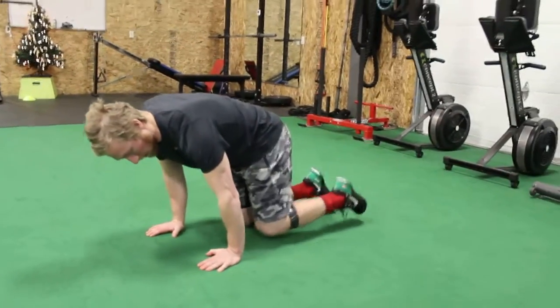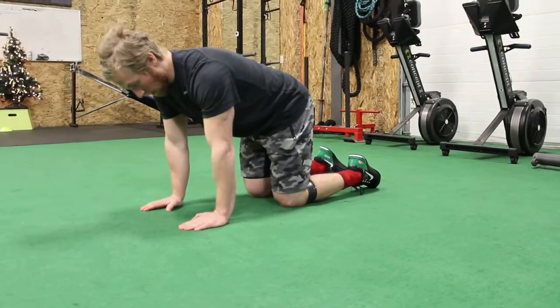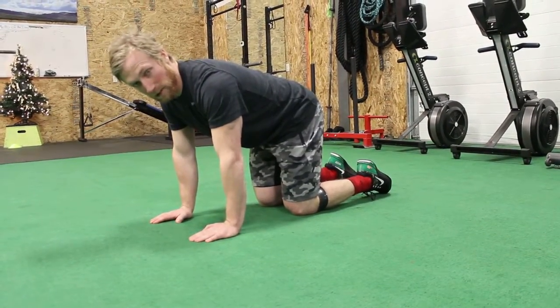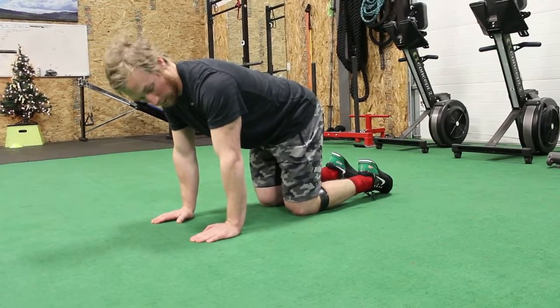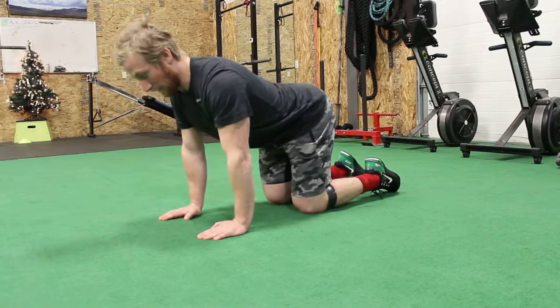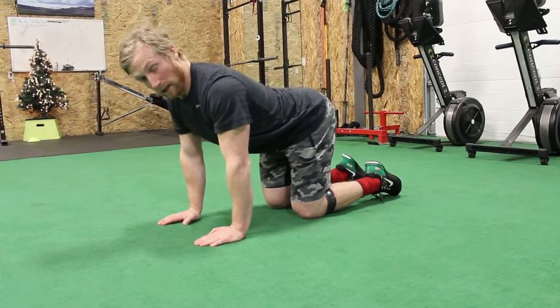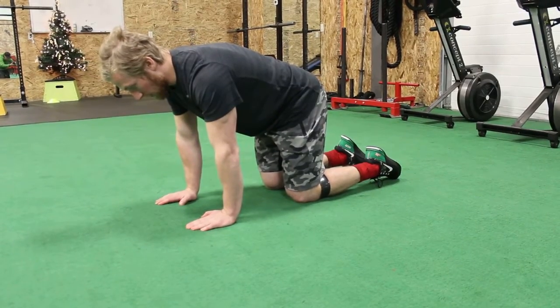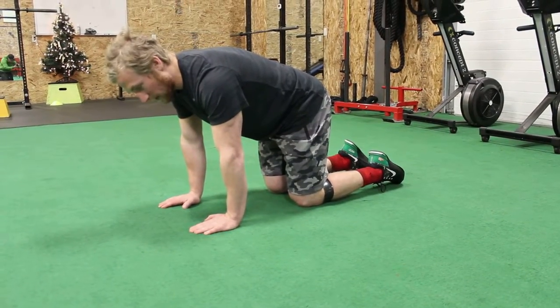The movement is done on hands and knees. When you're in this position, you've got to make sure that you're correct here. Make sure that the hands are underneath the shoulders, you don't have a big depression through the spine — nice flat back as you go through — and in this position you even want to think about bracing the core.